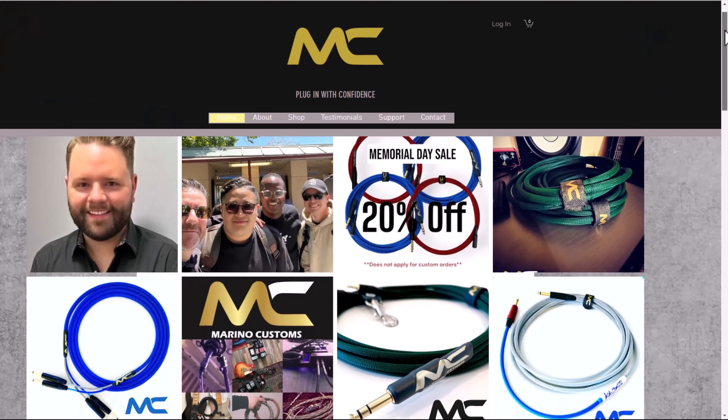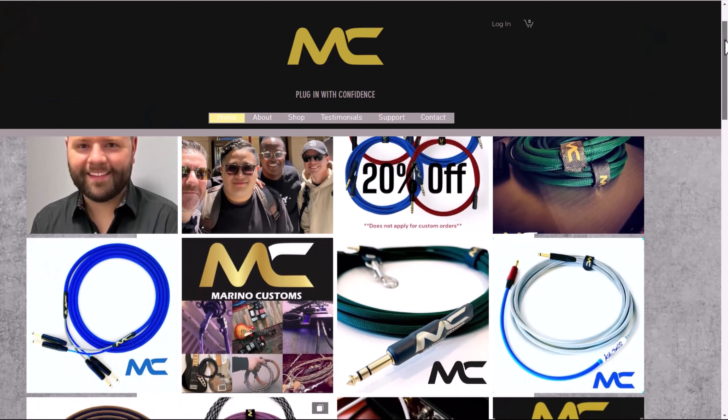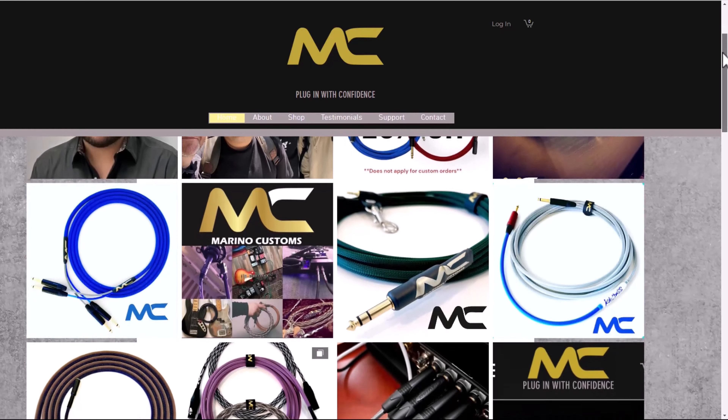The instrument cables I am referring to are by a company called Merino Custom Cables. And you'd be forgiven if you've never heard of them. They're a pretty small company, but that's what I really like about them. I've been using their cables for over a year now. And just off top, this video is not sponsored by them — they're not giving me any money for this. I'm just sharing this because I really like these cables and I think they're really good for you as well.